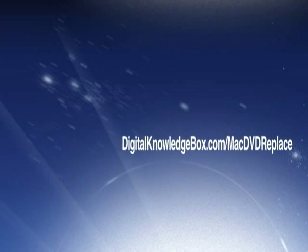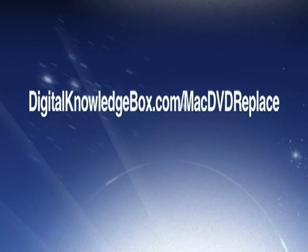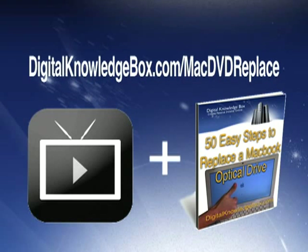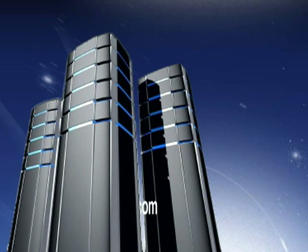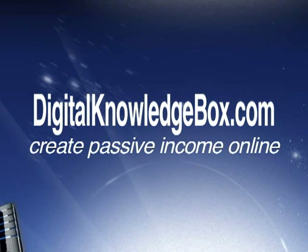For a complete list of all the tools and a link to where you can pick up a replacement DVD drive for your MacBook, please visit digitalkowledgebox.com/mac-dvd-replace. There you'll be able to find the complete video download as well as a helpful ebook: '50 Easy Steps to Replacing the MacBook Optical Drive.' Again, that's digitalkowledgebox.com/mac-dvd-replace.